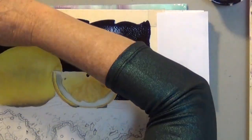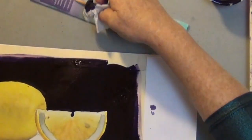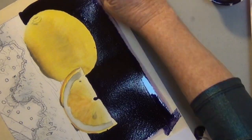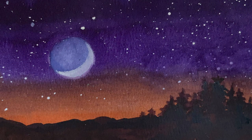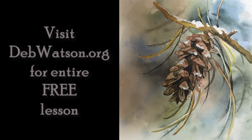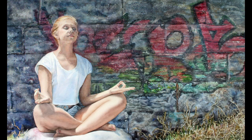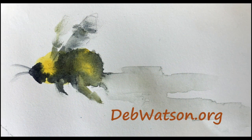Then wipe the edges. Because I taped this paper it's buckling a bit, so I tilt the board to help smooth that out. For another video on dark washes, please see the watercolor card on how to spatter and erase. For a mixed wash, visit my popular pine cone lesson. debwatson.org has lots of beginner lessons, and in 2021 I'll be posting some master class lessons. Thanks for watching and visit today.